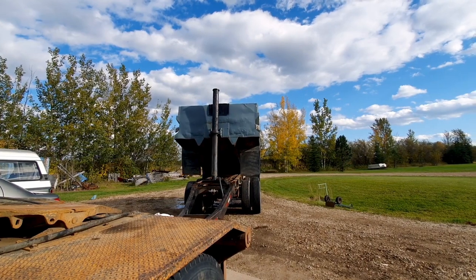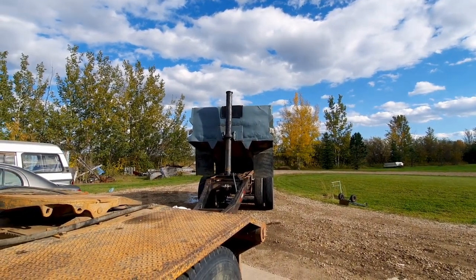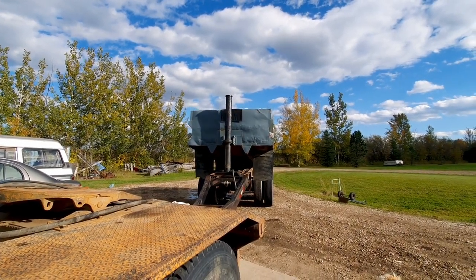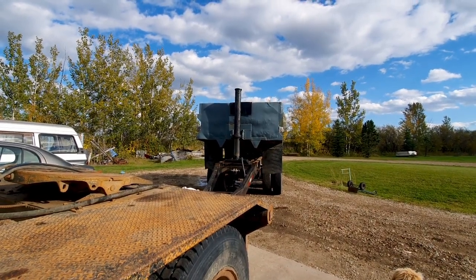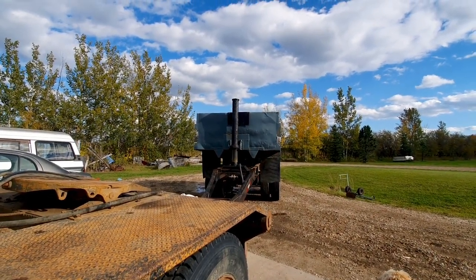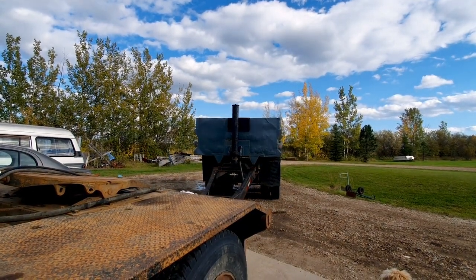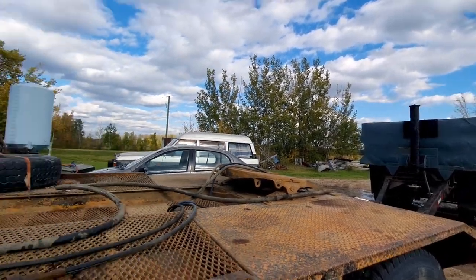Thing of beauty, eh? Brand new trailer like that, built before I could ride a bicycle. But it does that — that's exactly what I was hoping it would do. It doesn't surprise me I ran out of oil, because there's a lot of volume in that cylinder. So how much oil is in it now?